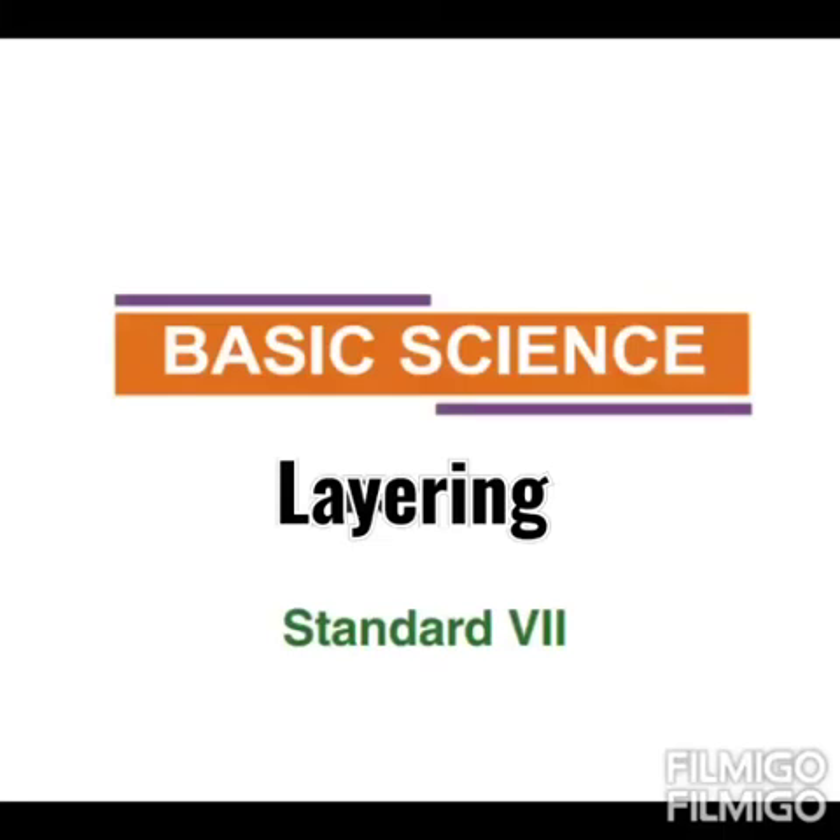Hello students. In this video we are going to learn class 7 basic science, first chapter, 'Reaping Gold from Soil', second part: vegetative propagation. In the first part of this lesson we learned about sexual reproduction. The formation of seedlings from seeds is sexual reproduction. Now today we are going to learn what is vegetative propagation.